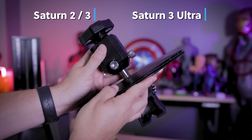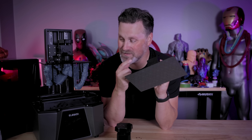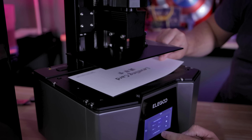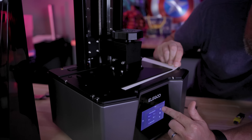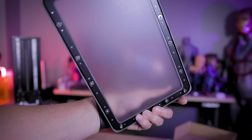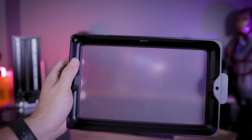I wasn't initially thrilled about the two extra bolts, but I'm very satisfied — I've only had to level it once and haven't had to touch it since. Leveling still uses the typical method with an A9 piece of paper or the cardstock that comes with the printer. The VAT is almost identical to the Saturn 2, with one difference: the Saturn 3 Ultra has ACF film, which helps achieve high print speeds by quickly releasing prints from the screen.